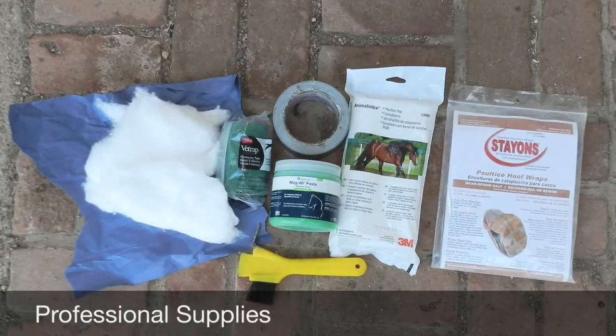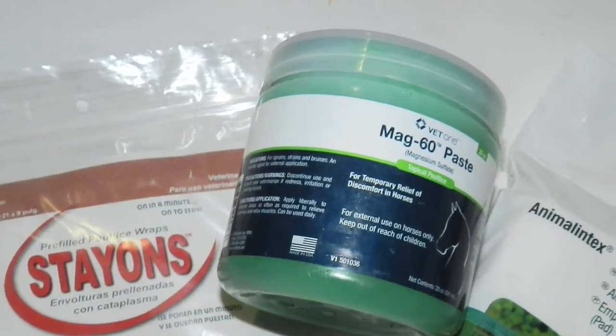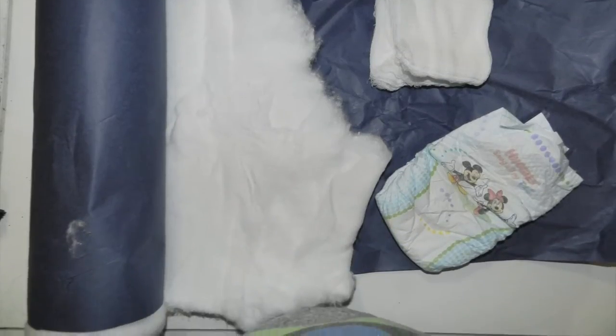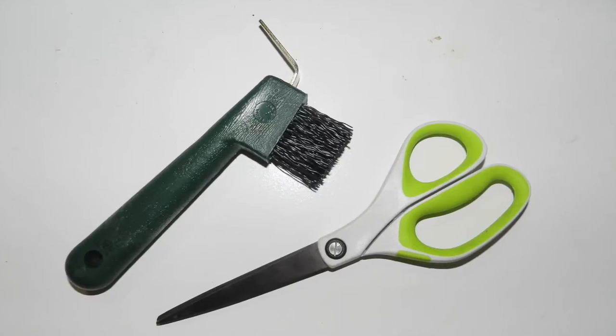In order to perform a professional quality hoof wrap, you will need an Epsom salt brand poultice, preferably made by Stay-Ons, roll cotton or gauze, vet wrap, duct tape, hoof pick, and scissors.